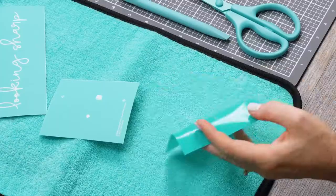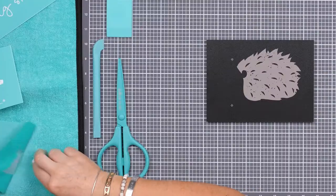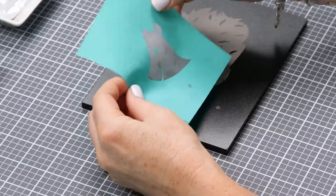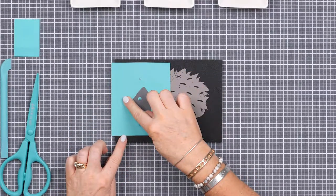I'll prep my next piece by fuzzing it first. Once it's ready, I'll line up the registration marks — you can see through the screen to make sure you've hit that little crosshair mark. I'll get it smoothed out. Note that I'm trying to avoid really pressing it down over the gray part, just to minimize the risk of it pulling up.